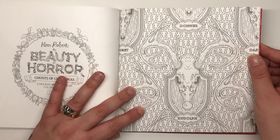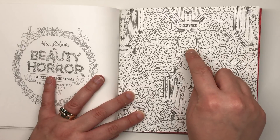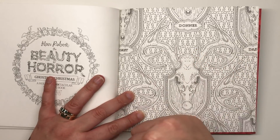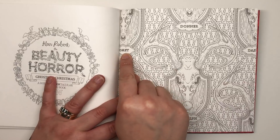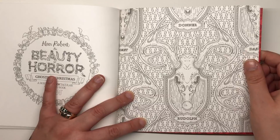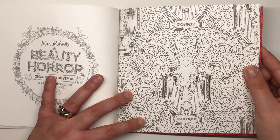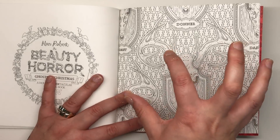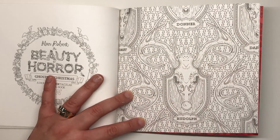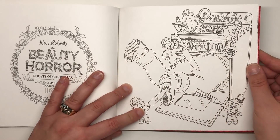There's a wallpaper-type design with simple Christmas tree shapes in the background and the reindeer names — Comet, Donna, Dasher, Rudolph, and others — with their skulls mounted on the wall. I would have liked to see this as an entirety with all the reindeer on it — that'd be pretty cool.